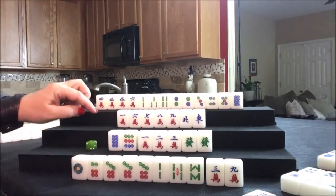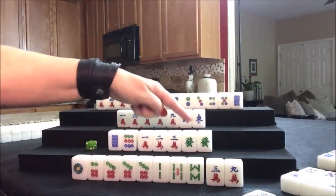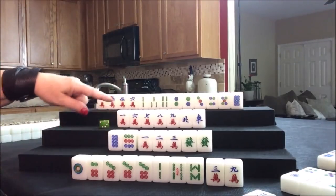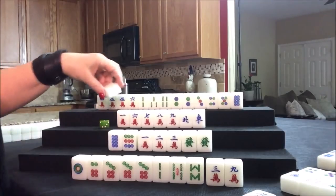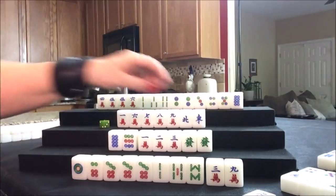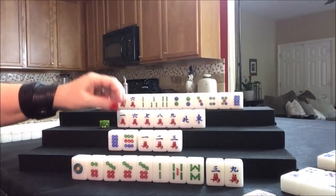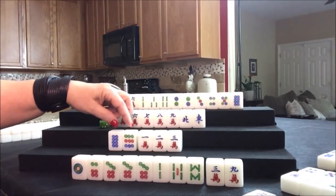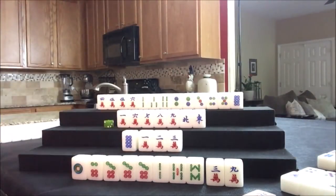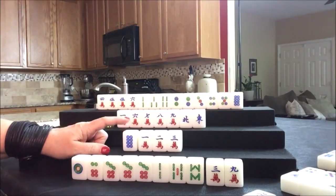Draw for south — three crack, we don't need that, we need a seven dot. Or a green dragon, I guess. Nobody can take it. You might say, why not take it here? You can only chow from the player on your left. Green dragon — let's get rid of it. This player could take it for outside hand plus two points — we're going to pung it. Now we just need to pick the best discard. There's one nine dot out and one eight dot out — our two nine dots are actually out. Let's discard that.